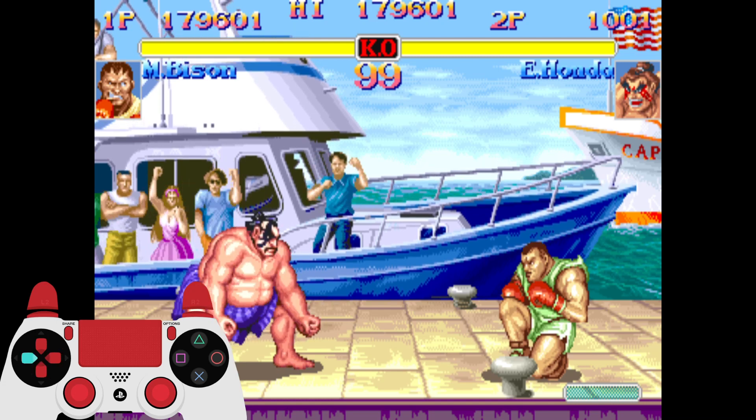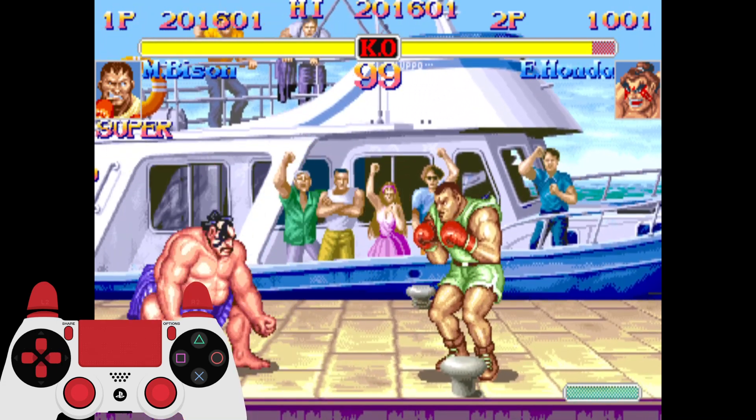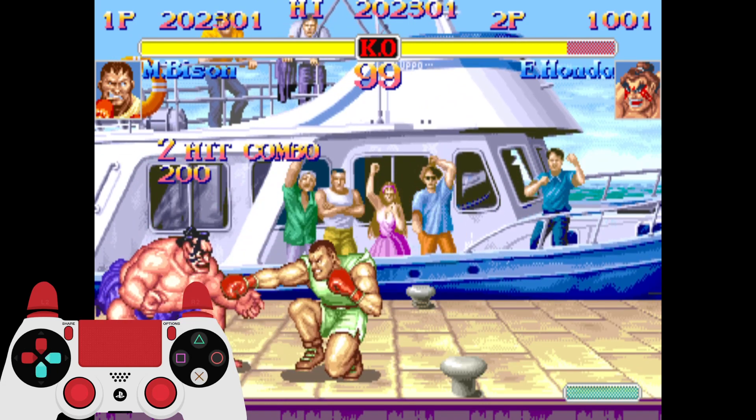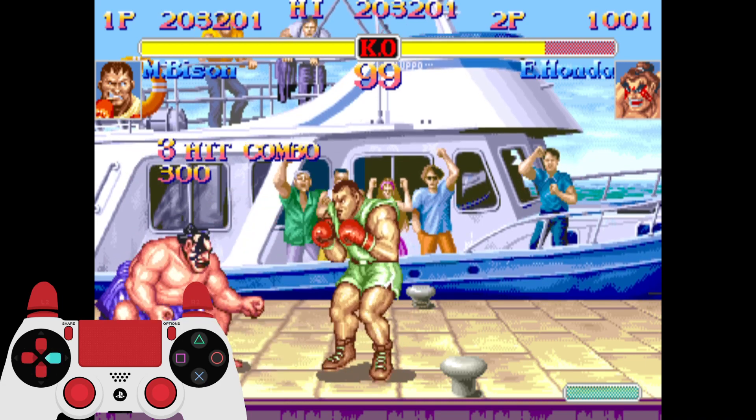So I'm going to go ahead and do that right now. Now that we got that out of the way, I'm going to teach you guys how to press 2 jabs, and then 2 or more jabs — usually 2 — and then you can combo right into his Super so it all connects.